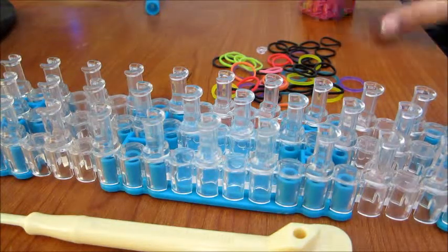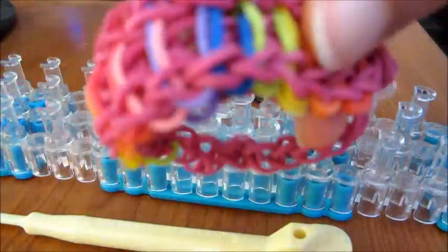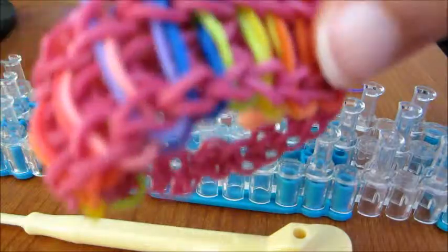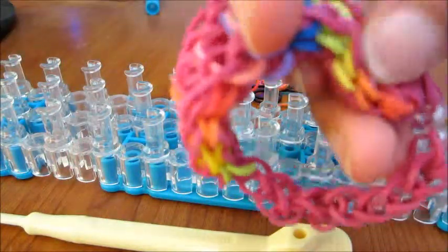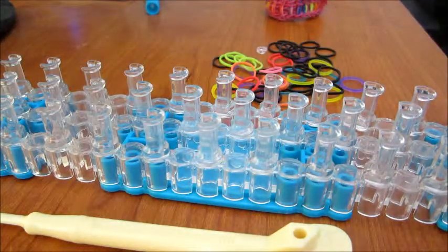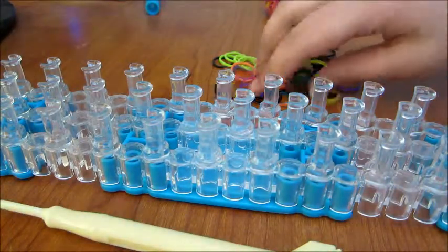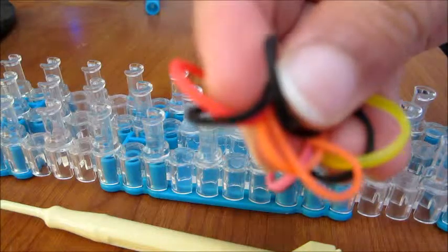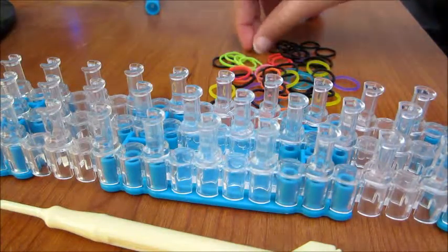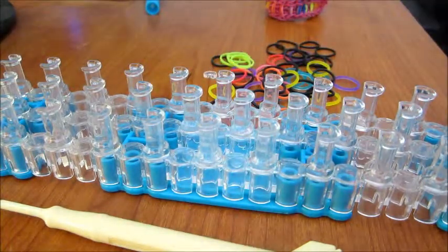Hi everyone! Today I'm going to be showing you how to make a rainbow ladder bracelet. In this example I made before, I'm using a magenta border, but in this video I'm using a rainbow border. If you want to choose one color for the border, it's usually black. The things you would need are a hook, any type of loom, rainbow colored rubber bands, and of course a C-clip. So let's get started!